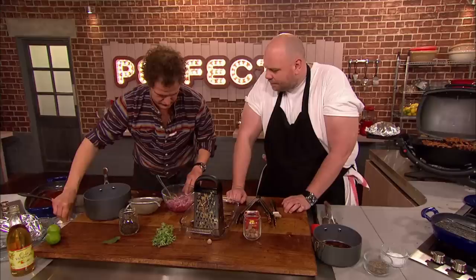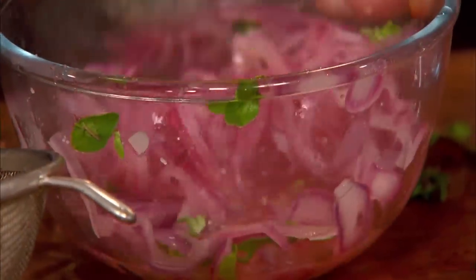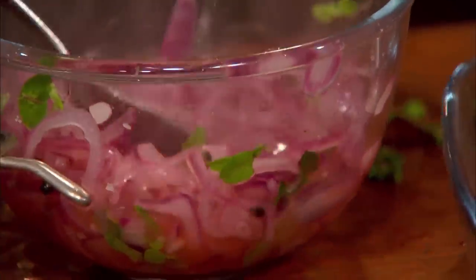A little bit of salt, not too much. Oh, I love that. So, an hour, we'll just see them really pink. Two hours, we'll kind of sunglasses — really vibrant colour.